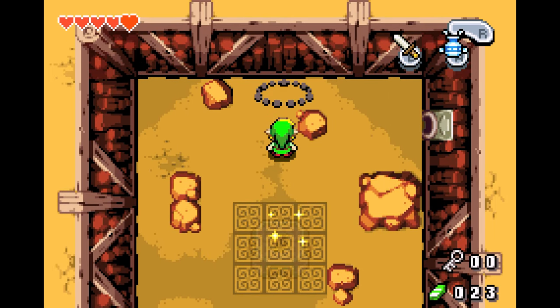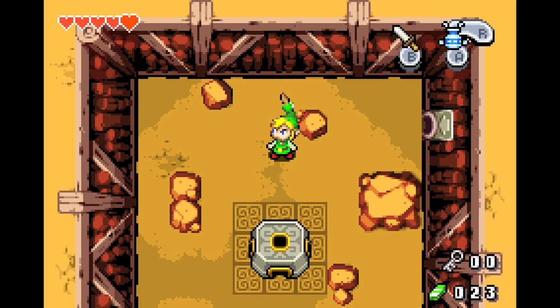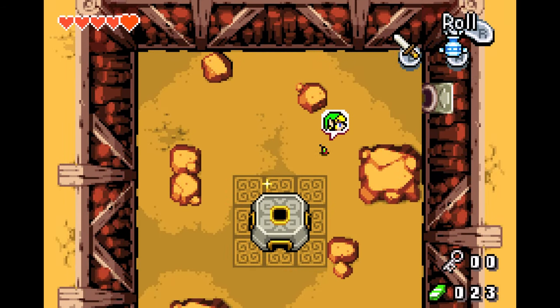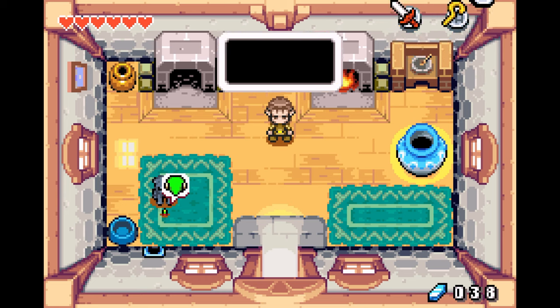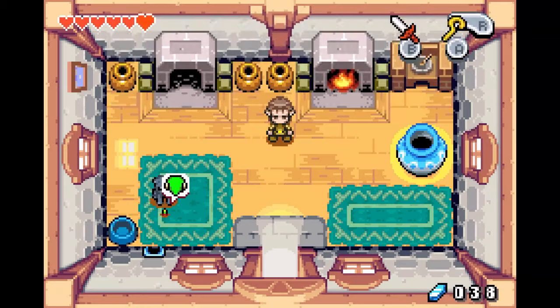Here, the game's main gimmick is that with the help of Ezlo, you are able to shrink down in size in order to explore new areas or interact with different things. Take animals for example — when you're mini, you can actually talk to them, and some may even try to attack or peck at you. The ability to shrink gives the player a new way to interact with the world around them.